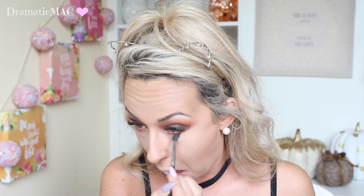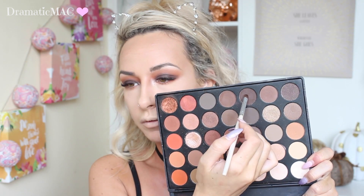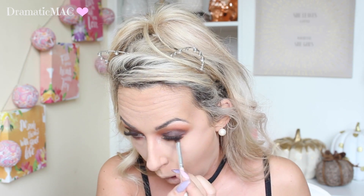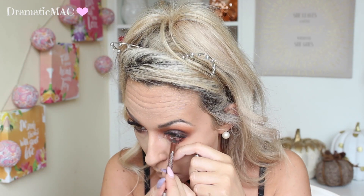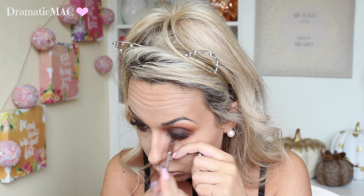Then for underneath the lower lash line I'm taking that orange again, just smoking it out loads. Then going in with the brown closer to the lashes to create a little bit of depth. I'm going to apply a few coats of mascara to my lower lashes — I'm taking my L'Oreal Voluminous, one of my all time favourite mascaras, it just makes my lashes look amazing. Then I'm going to take the Rimmel Scandalized Pencil in bronze and apply that to the waterline. I didn't want to go in with black — it's a little bit too harsh.